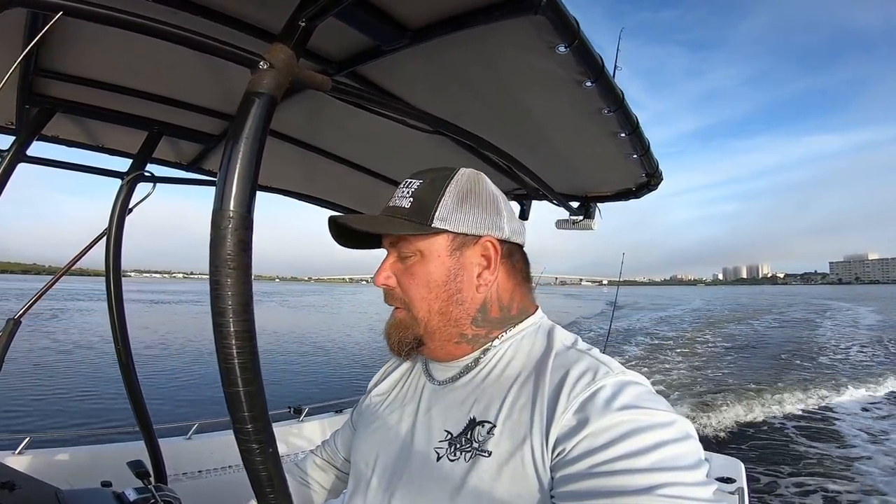Good morning, welcome back to Jetty Rocks. I'm out here this morning solo, it's about 7:30. My plan today is to head offshore and try to look for some sheepshead. Things can change, you never know, but that is my main goal. I got 50 live shrimp and we're gonna see if we can catch some deep water sheepshead today. Wish me luck.